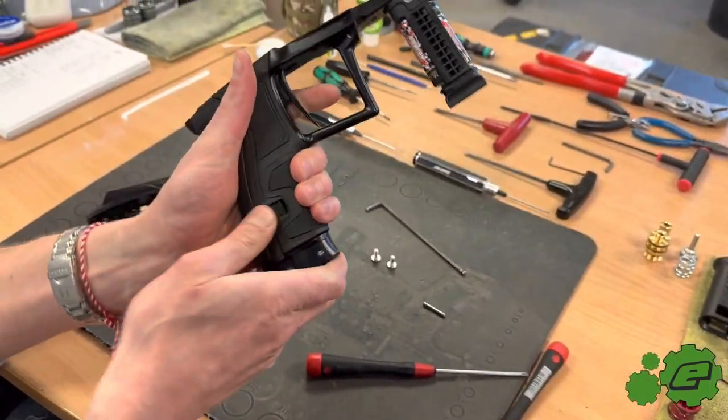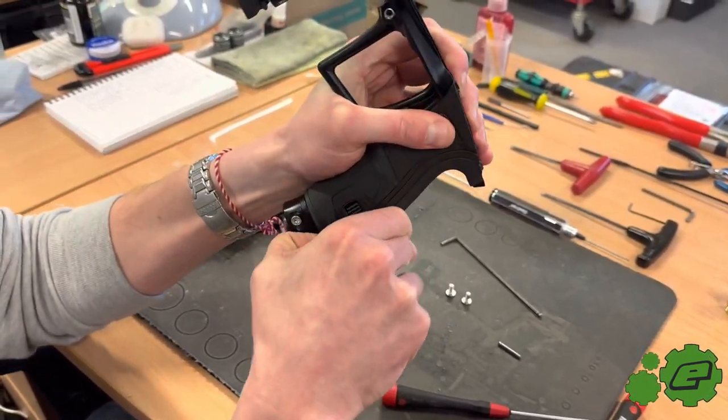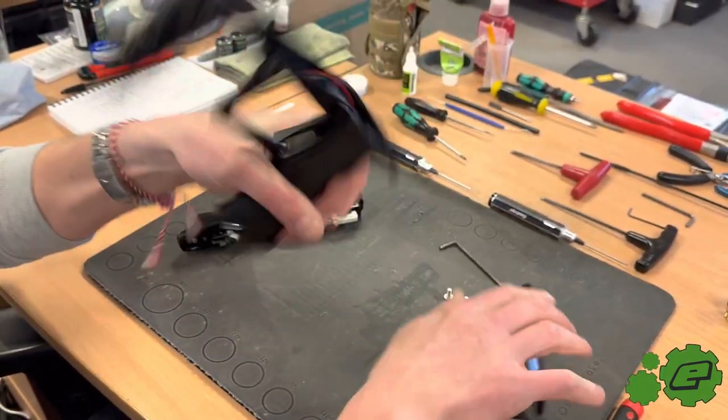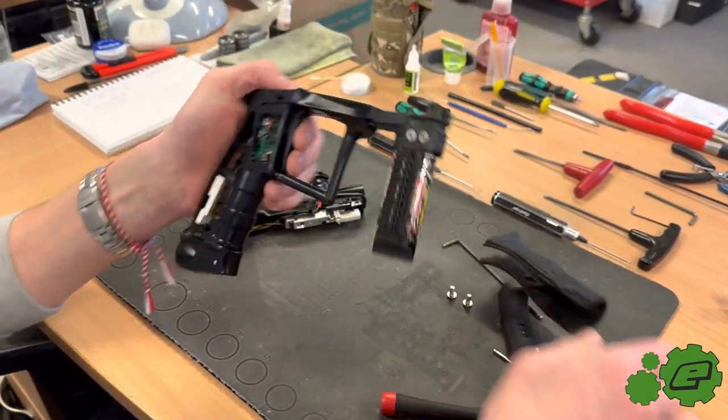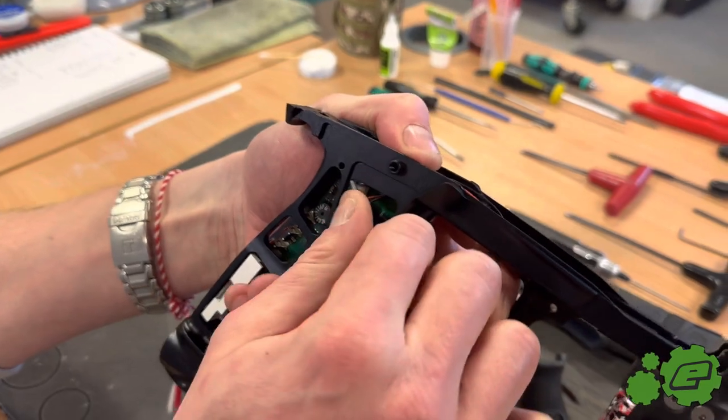Then you just need to remove the grips and unplug the power wire.